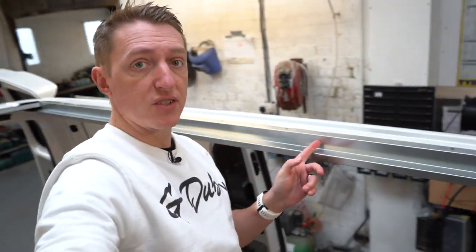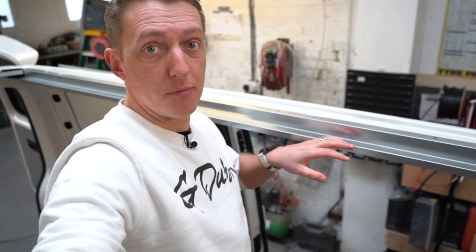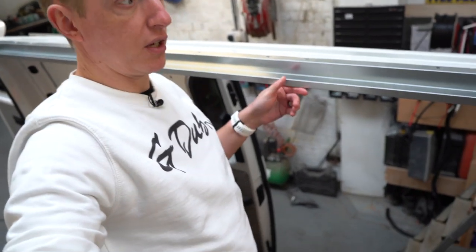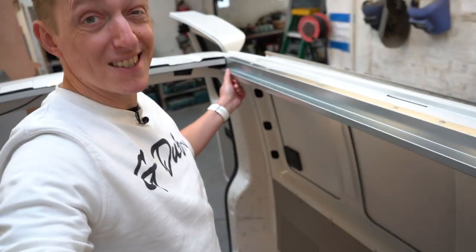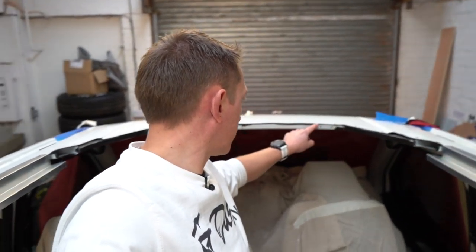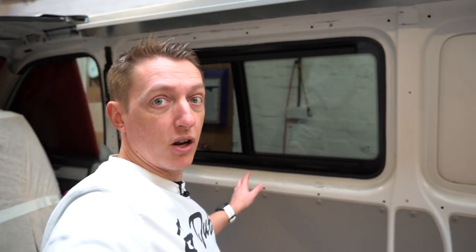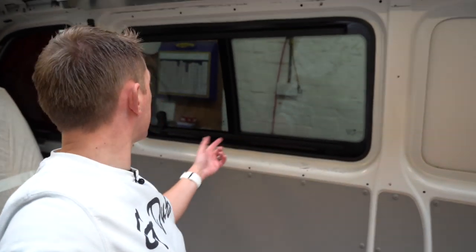So the guys have done the riveting, which you can see just here. Basically this gets bonded on and then they drill through and rivet it as well. This is the frame that's going to hold the roof and keeps everything together. They've obviously changed the rigidity of the roof and there's mastic that's gone in here — all been riveted down and clamped. Also fitting the windows; I'd had a few people asking what they look like from the inside, and you can see quite a nice, tidy, neat job.